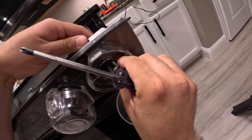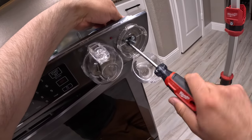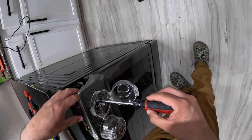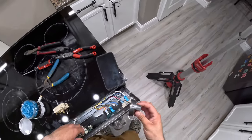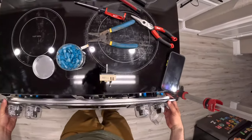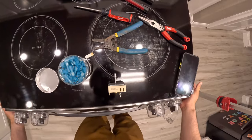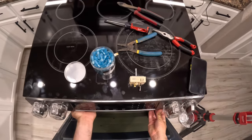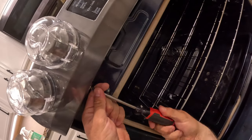We line up the holes and tighten it up. Then we reinsert the faceplate by lining up the two tabs with the notches, opening the oven door, and sliding the panel back in. Now we put back all four Phillips screws to re-secure the plate.